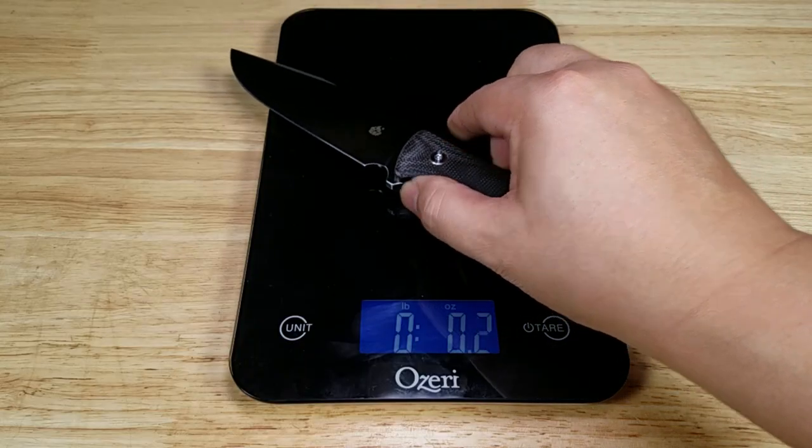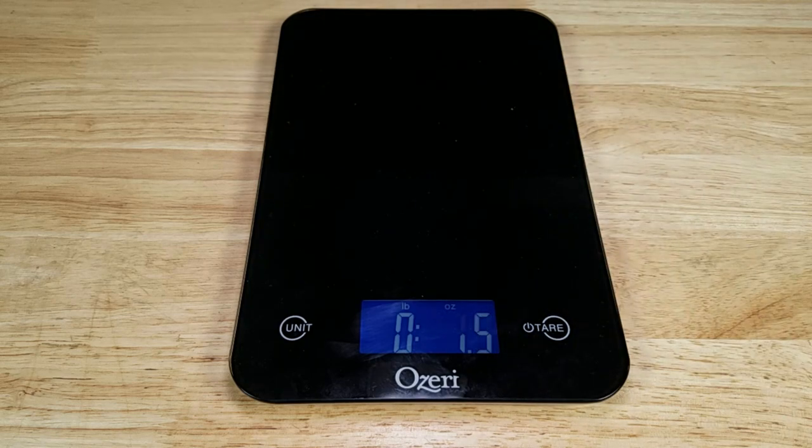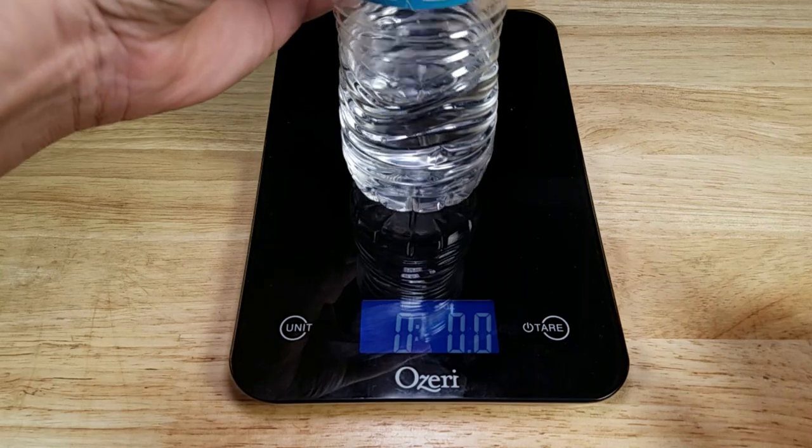Let me get you a weight reference. The Bison comes in at an overall weight of 7.2 ounces. Just to give you a feel for how heavy it's going to feel in your hand, here is a 16-ounce bottle of water filled up about a third — and that is the same weight.